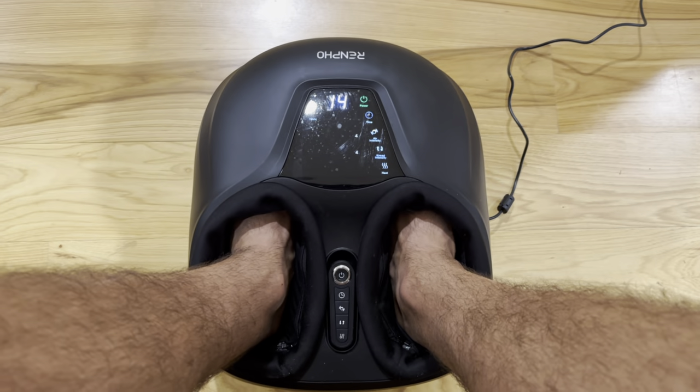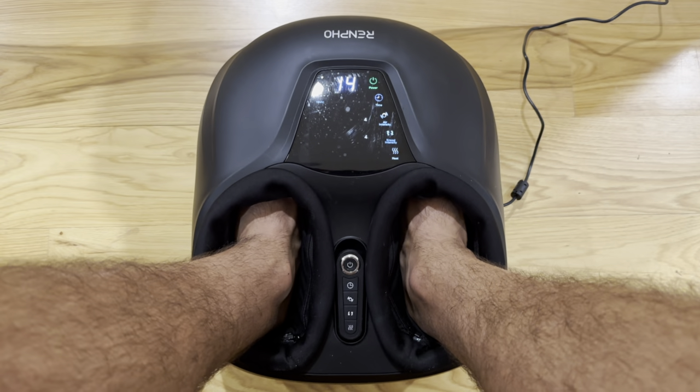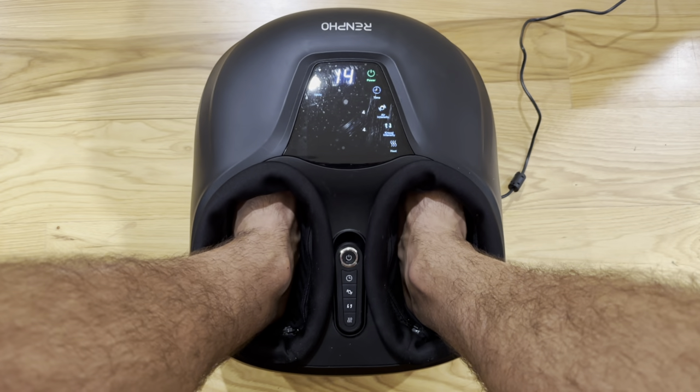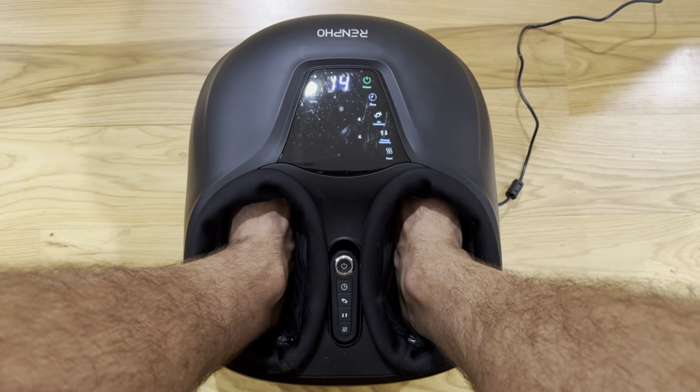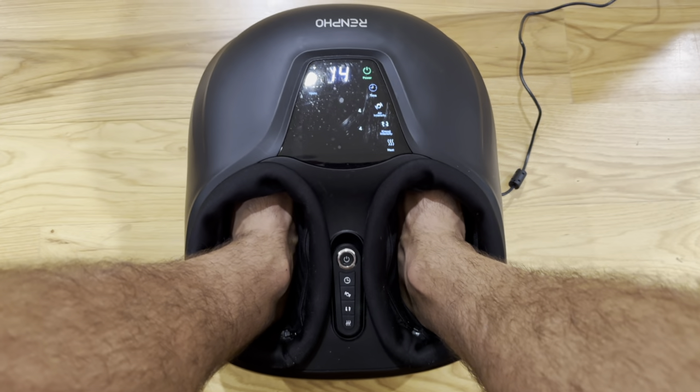Here we have the Renfro Shiatsu foot massager with the auto timer and heat functionality. This device is like a hug from your grandma. It is awesome.